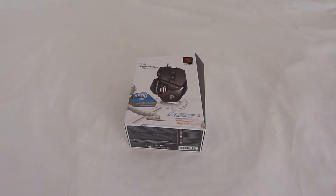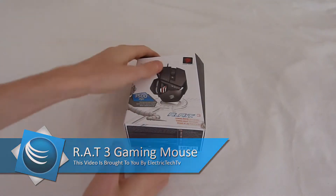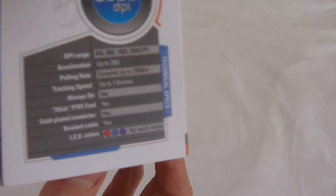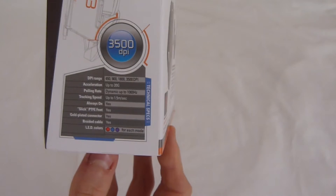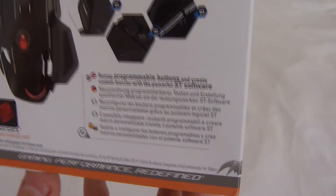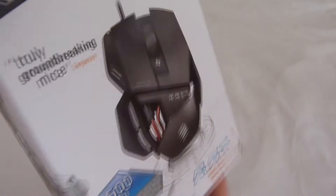Hello YouTube and thank you for watching another Electric Tech TV video. In this video I'll be reviewing the new RAT Free gaming mouse. Looking at the box to start off with, through the specifications it's up to 3500 DPI, it is an optical laser mouse, and you can change the speed and the settings of the mouse from the mouse itself. I'll take out the box.